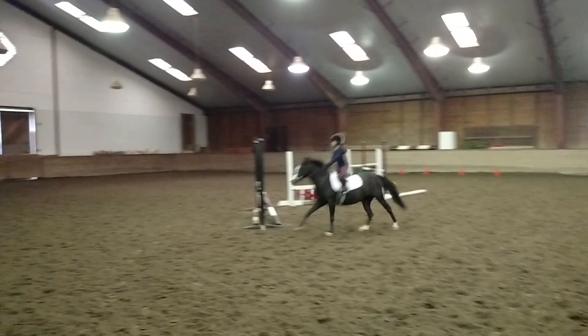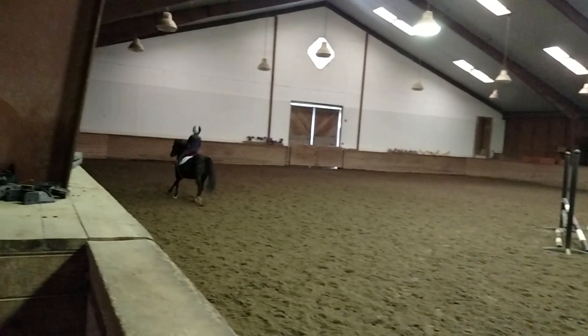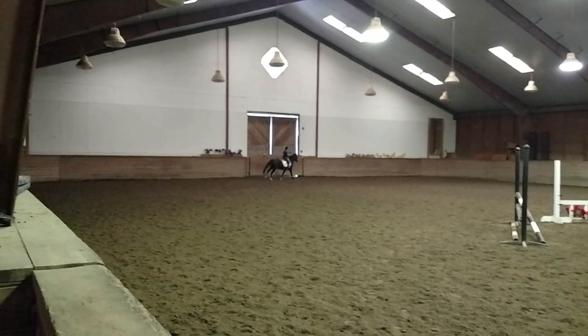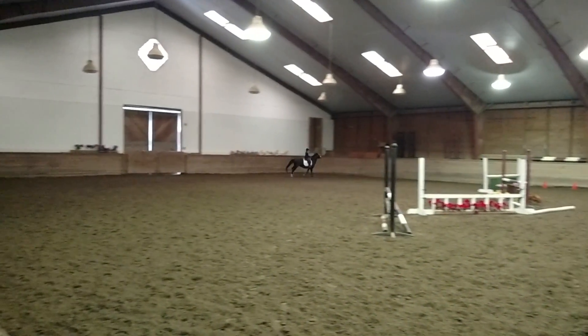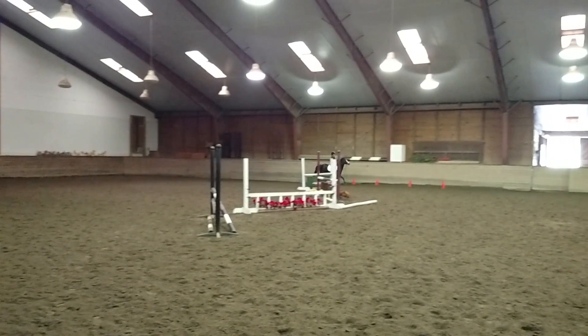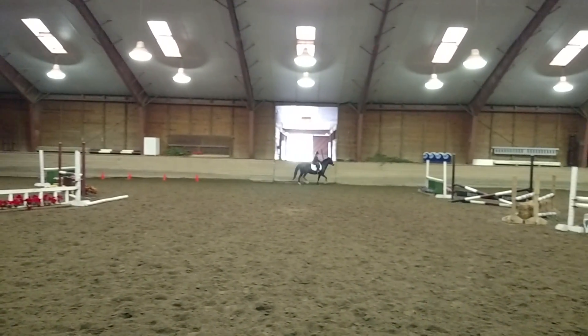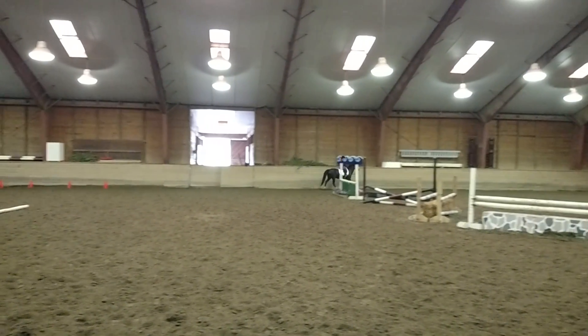You are leaning like a race car driver — sit back! Good girl. Now lift your hands, say whoa, and trot. Whoa, come on, lift. You're not trying. There you go. Now slow, and tell me what diagonal you're going on. Good girl, fix it.